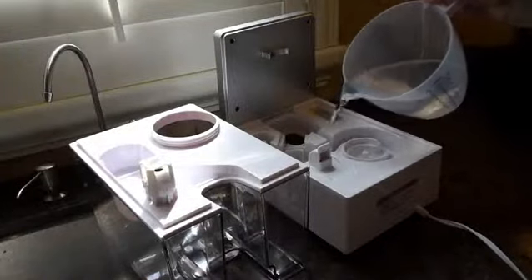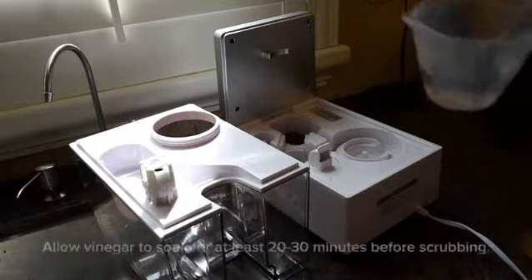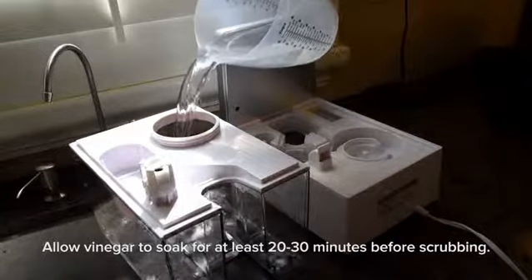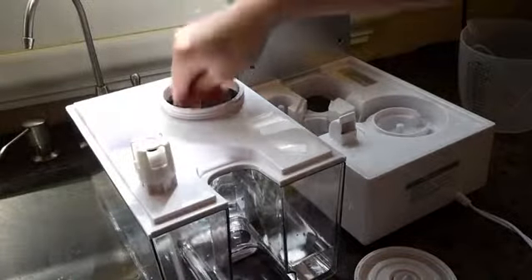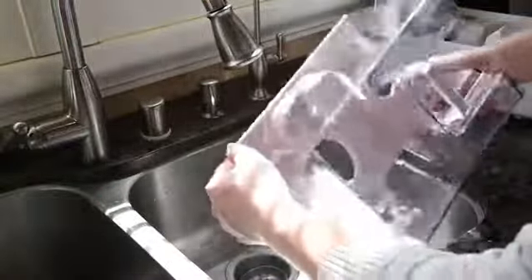Cleaning the humidifier is easy. Simply remove the water tank from the base and add distilled white vinegar to both the inner chamber and water tank. Scrub all parts of the humidifier with the included cleaning brush and rinse all parts thoroughly before allowing the humidifier to completely air dry.